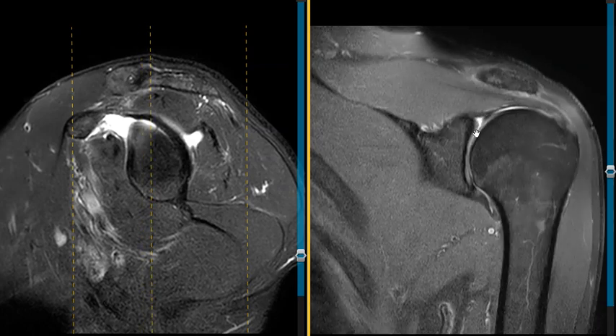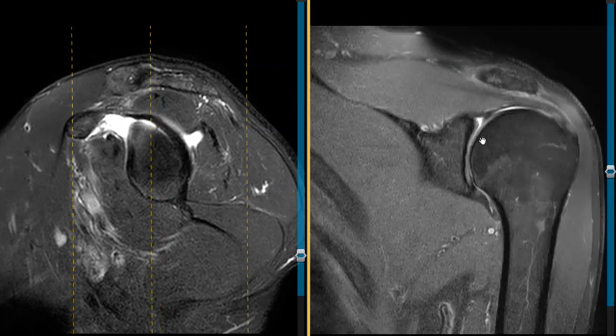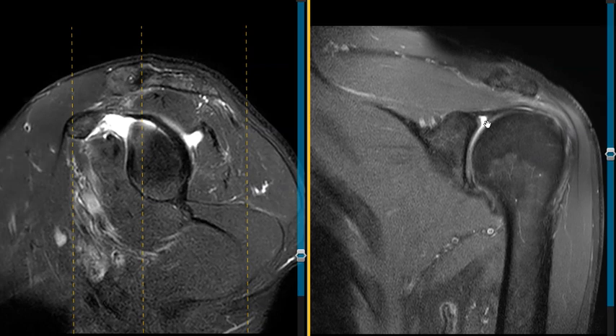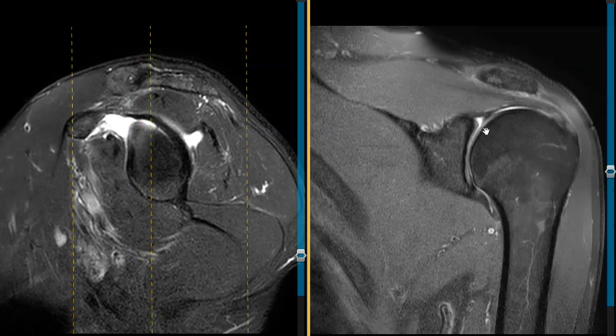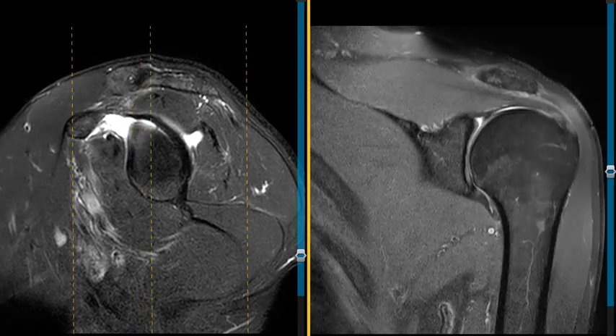This is a tear of the superior labrum in this patient and it's uplifted. This looks like a fairly well-defined tear — it's not complex. The surgeons like to know: is it a complex tear? Are they going to get in there and see something very irregular that they need to remove, or is it more of a simple tear where they can go in and possibly sew it back down? This one is not frayed or that complex, but it is uplifted.